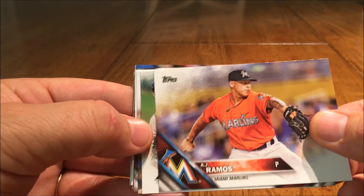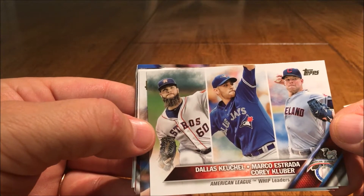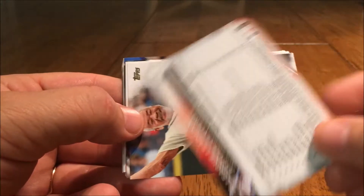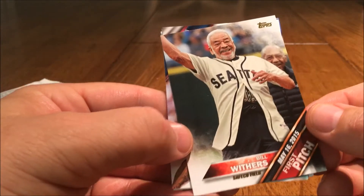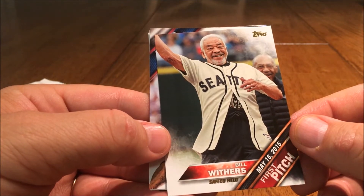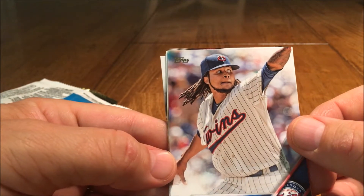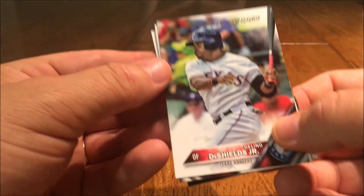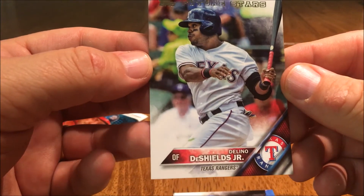AJ Ramos. Dallas Keuchel, Marco Estrada, and Corey Kluber — the WHIP Leaders card. Bill Withers throwing the first pitch at Safeco Field — nice. Ervin Santana, he's ready to go. And we've got a Future Stars card — Delino DeShields, Texas Rangers.